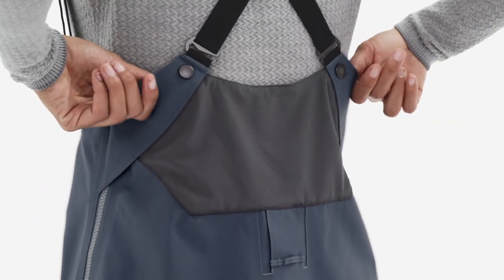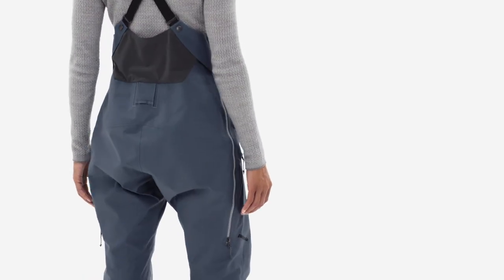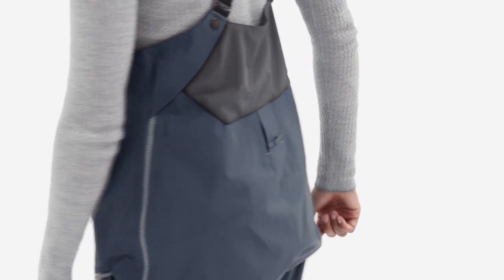The breathable stretch panel at the lower back accommodates a wider range of body shapes. Below that, a rear yoke loop snaps into any Patagonia jacket to seal out wind and snow.